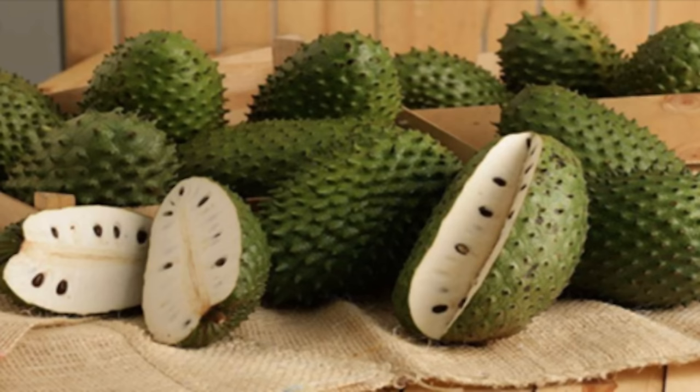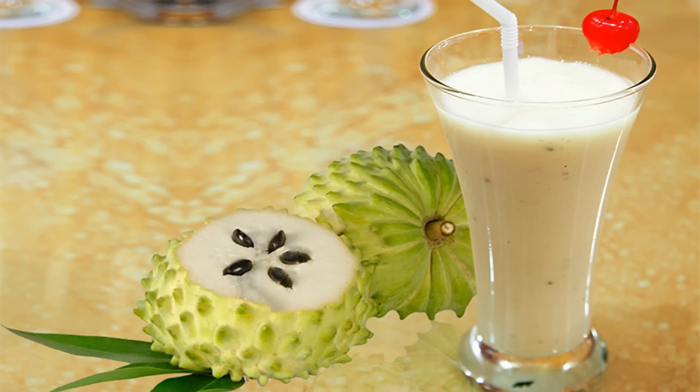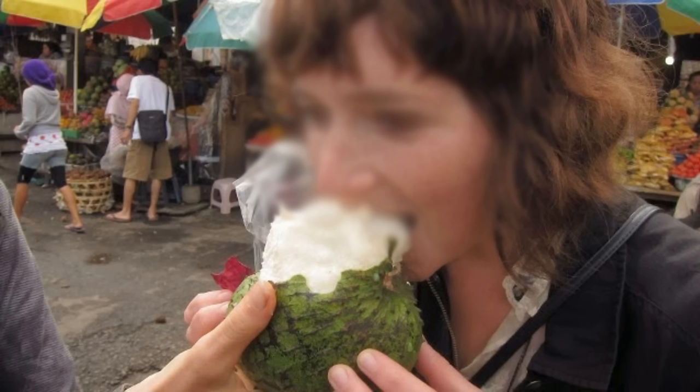You can also juice it — take the pulp, juice it down, mix it with ice, mix it with other things. Here is a young lady eating it, and as you can see, there are no seeds there. You can see that she is at a market.